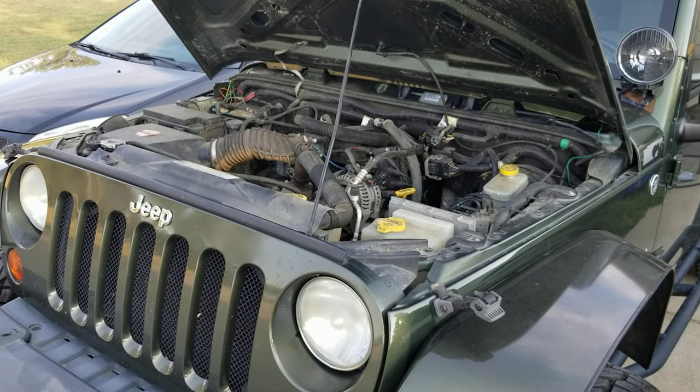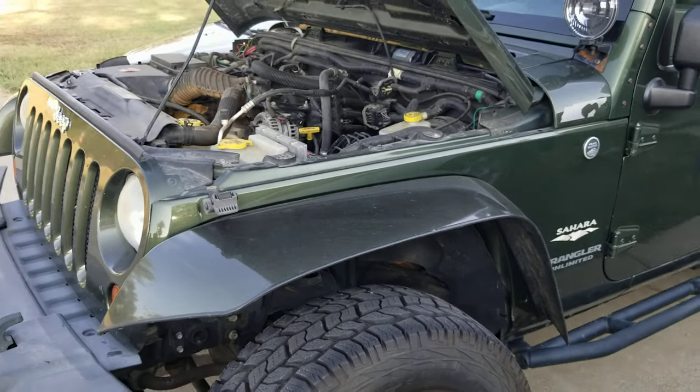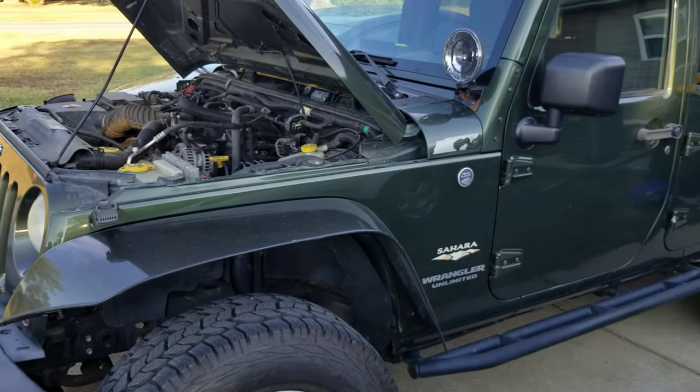Welcome back everybody. Today I'm going to talk to you a little bit about my Jeep Wrangler — 2008 Jeep JKU, or Unlimited.